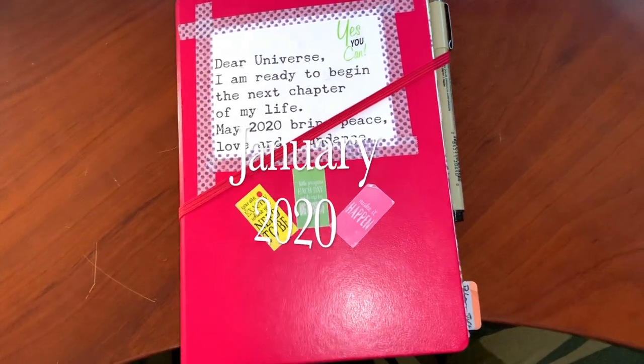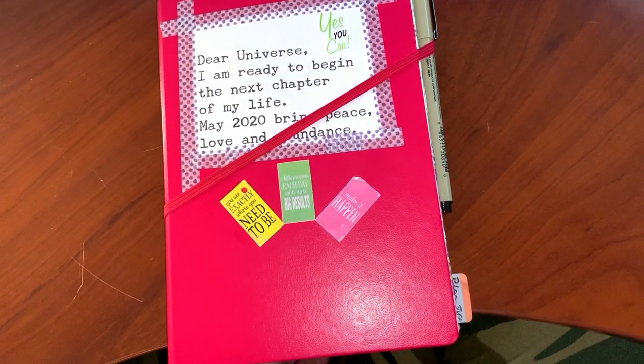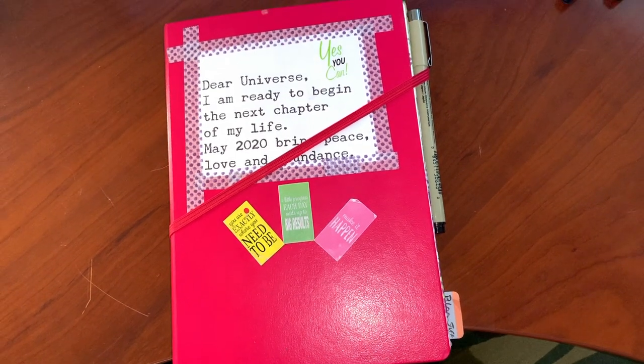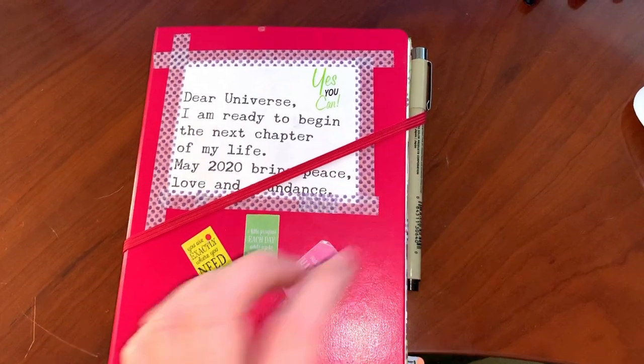Today I'm going to give you a quick flip through of January, going over what worked and what didn't, and some tools I used through the month — plus a little trick I learned.